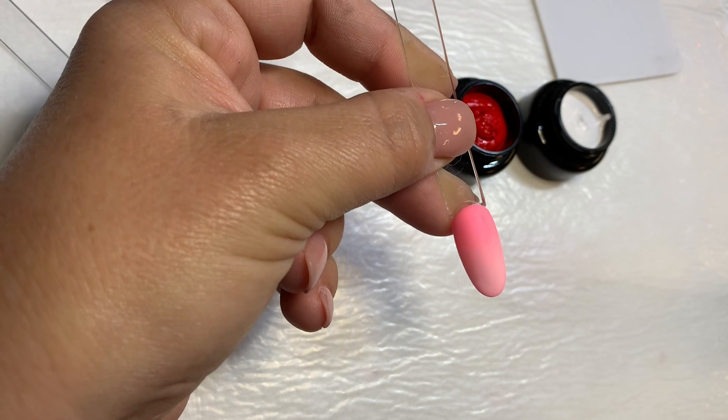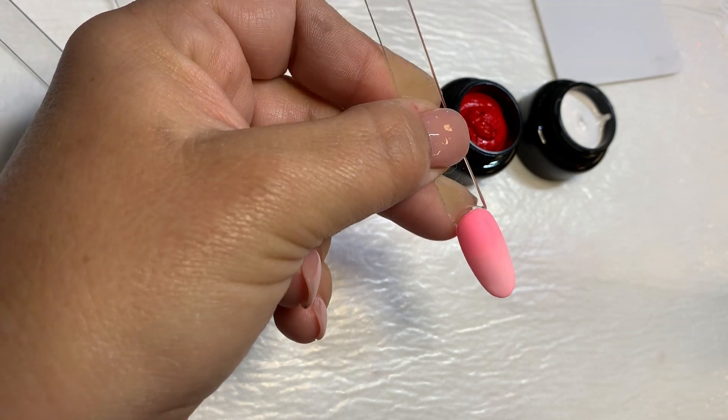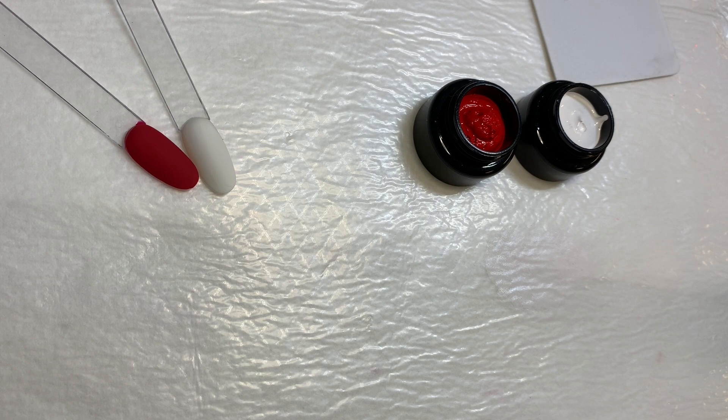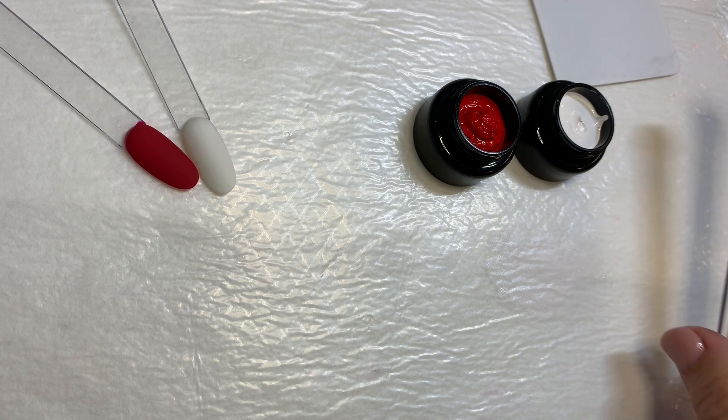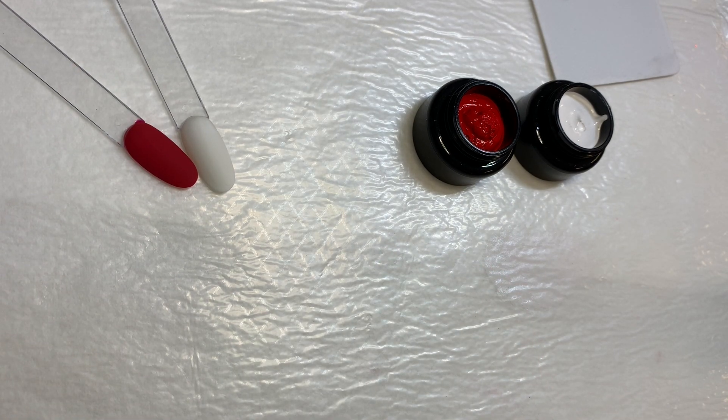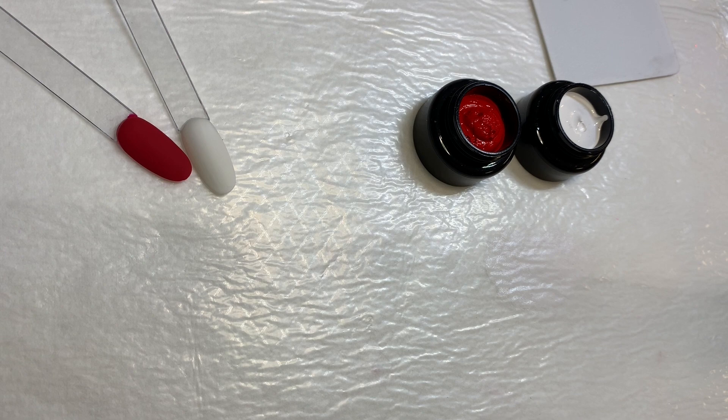Once you're happy, you're going to want to throw this in the UV light and cure it. Even a flash cure will be fine. Make sure you don't get your dab tool in the gel light — it is gel pigment, so it will cure in your sponge. So keep it away from the light. Looks like this is all ready to go.